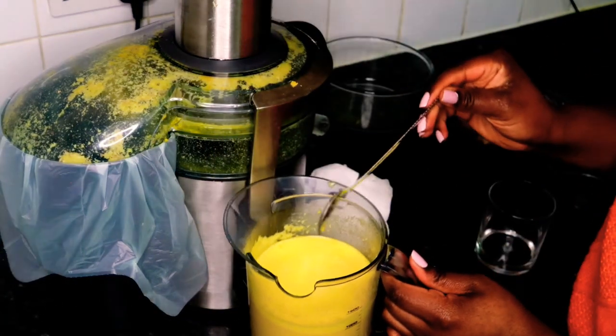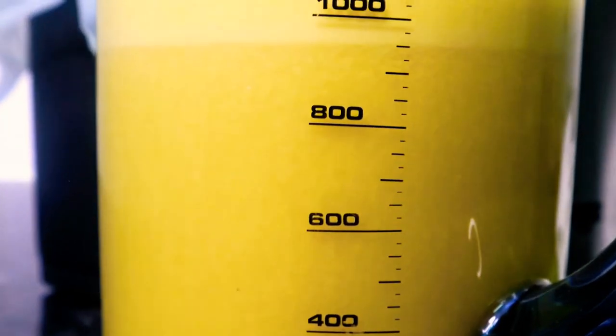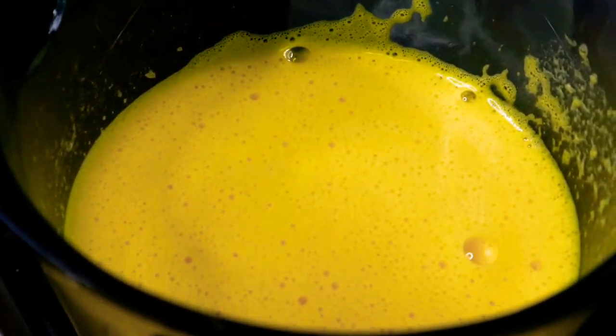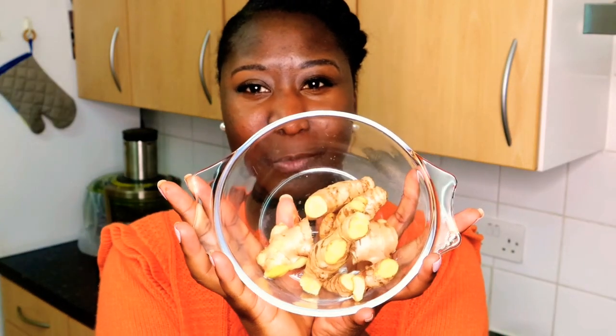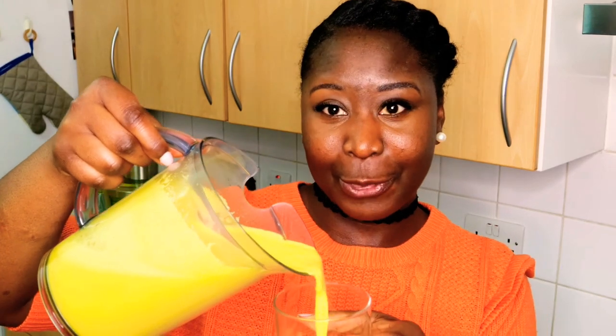Just look at that! One pineapple, five oranges, and a few ginger roots will give you this beautiful creation. I didn't use all the ginger — what's left I'll juice and save for another juice. I have a glass here, I have the juice here, I do like a little bit of froth — I have a small glass. Let's taste!